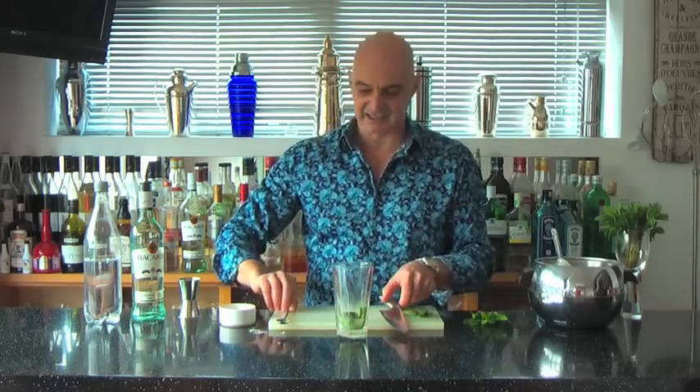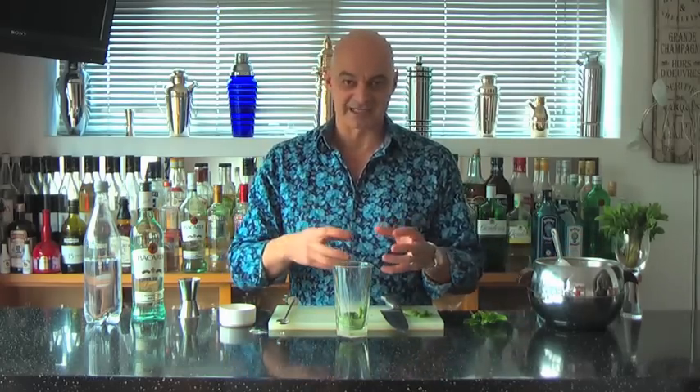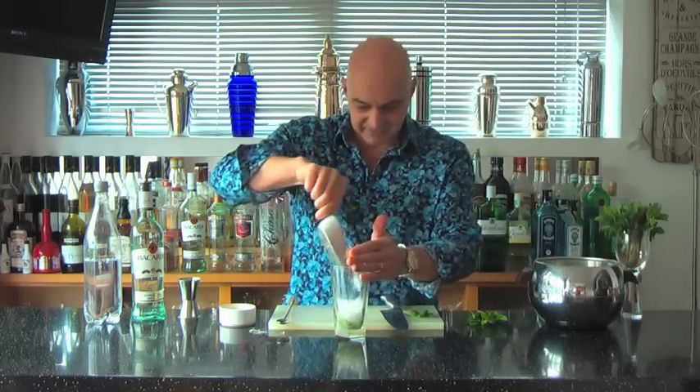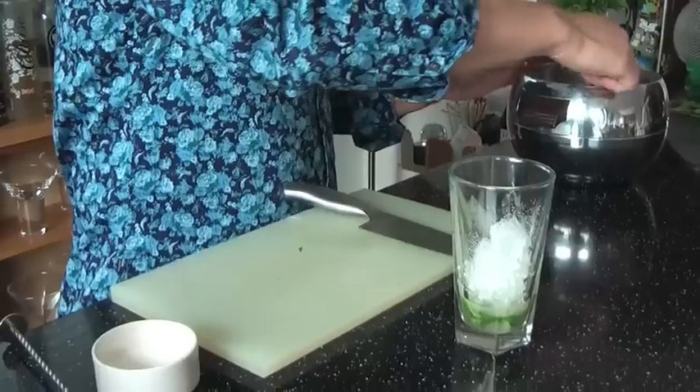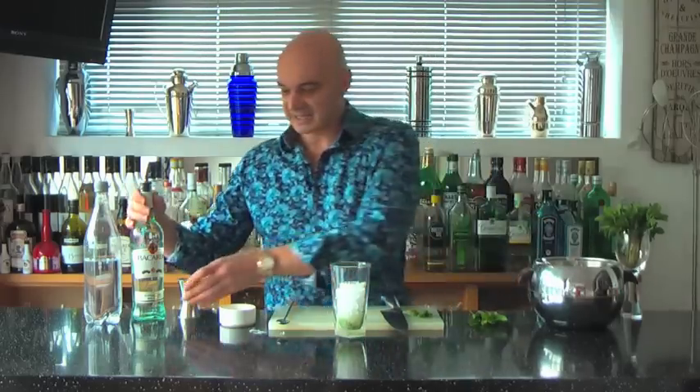Now I'm going to add some ice. It's critical that you use either cracked or crushed ice — whole cubes will actually ruin the nature of the drink. They affect the temperature and also the look, and the look is really part of how this drink works. I'm going to take my crushed ice and fill it up to around about halfway.